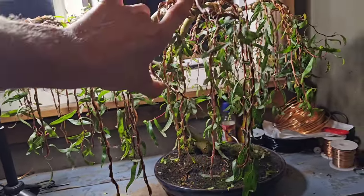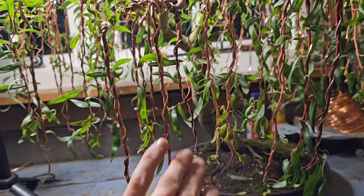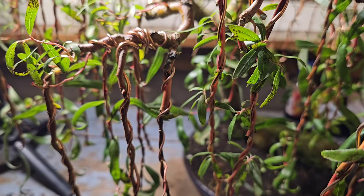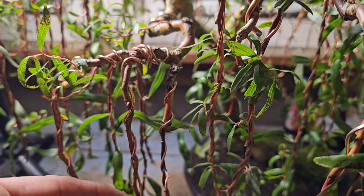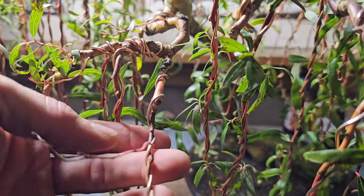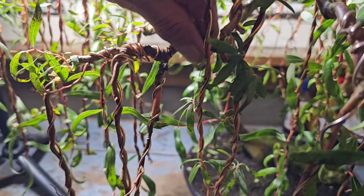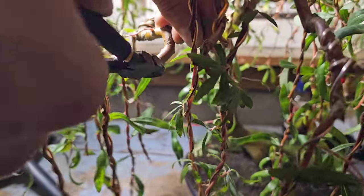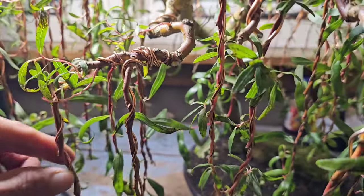So I think I'm going to get rid of that whole branch. I haven't got a choice — it's coming out. I like to use my trusty wire cutters for this sort of exercise. I always have a second look and think, yeah, it's coming out. And to be fair, I think that looks a lot better like that.